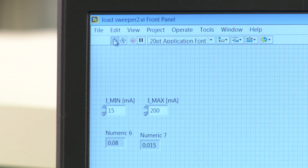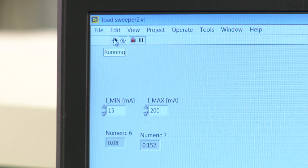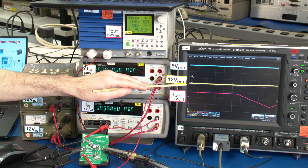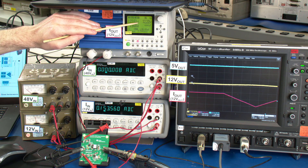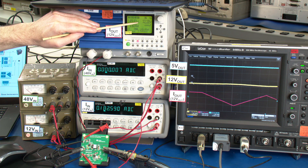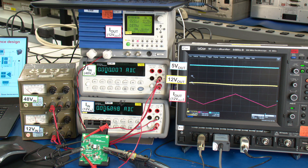The second demo shows the load regulation for the primary side regulated flyback. With the load sweeper on, you can see the load is sweeping from the maximum 200 milliamps down to a light load of about 15 milliamps. We can see the 12 volt regulated output isn't changing a lot — it goes down to about 12.15 and up to about 12.25, so this is plus or minus half a percent. That's great regulation considering this is a primary side regulated flyback.